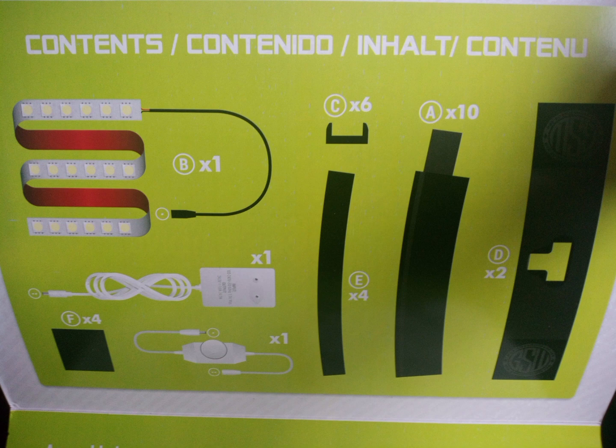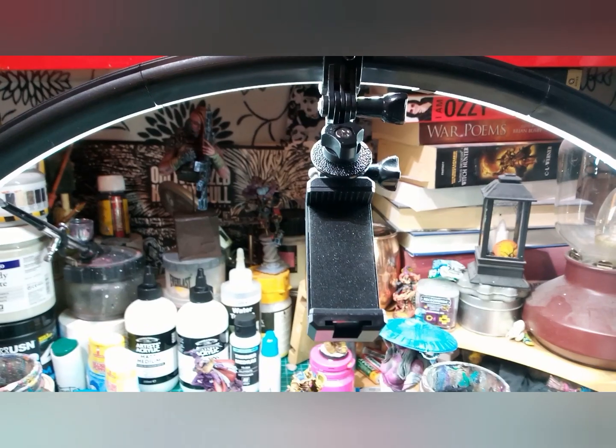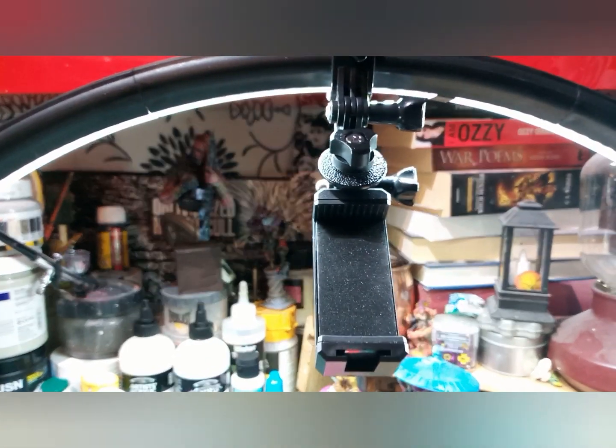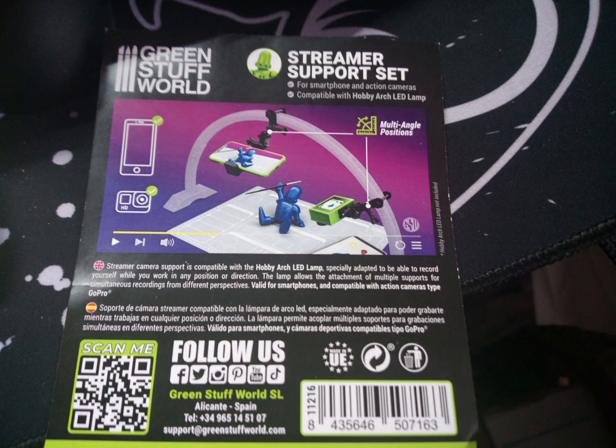It does require some assembly, but it's not too difficult to do, and there are a couple of videos online if you do struggle. There is an additional attachment to put your phone or camera on to stream, but you unfortunately have to buy this separately — it retails for around 10 pounds, though that's not to say you couldn't find an alternative.